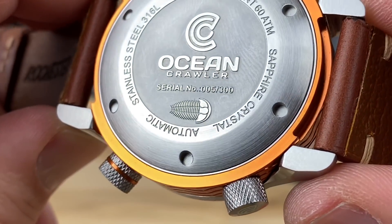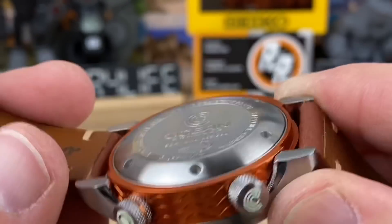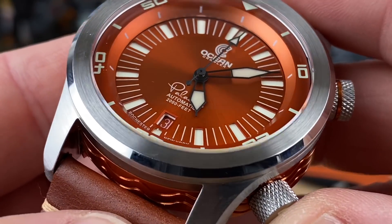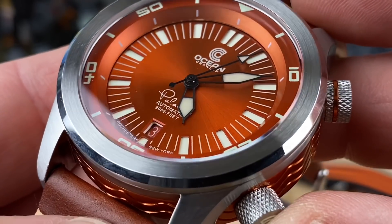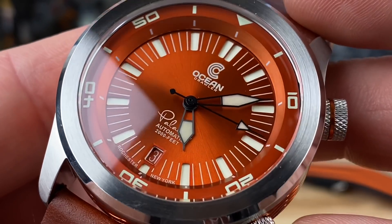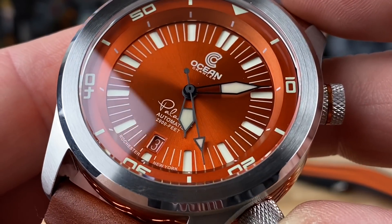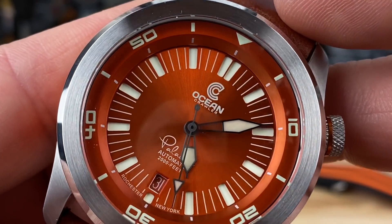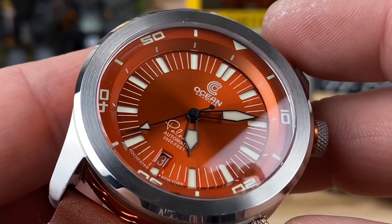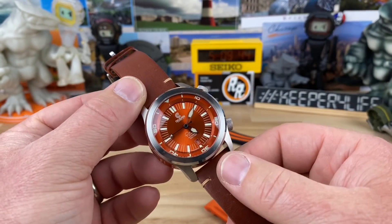They are only making 300 of these and they're actually numbered right in the case back — this one is number 5 of 300. The dial looks like it's metallic and colored, cut out for the indices — it's a sandwich dial — with a small reveal around the date cutout and the date wheel perfectly matched to the dial color. The rotating bezel is also color-matched perfectly. They use seven layers of C3 Super-LumiNova so you're going to get insane lume on this.